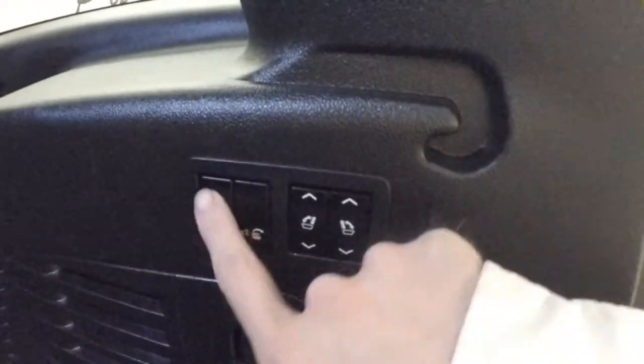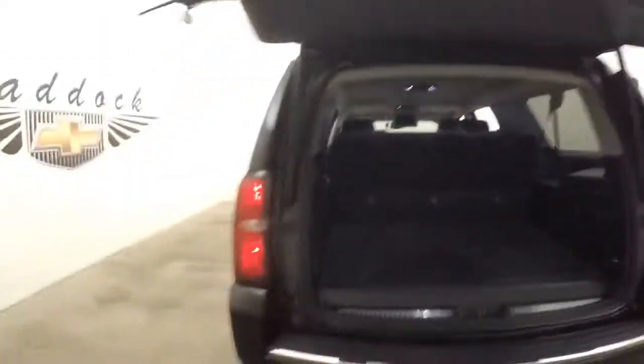Your third row seats automatically go down and up and fold away. Push your button here, walk away as it closes.